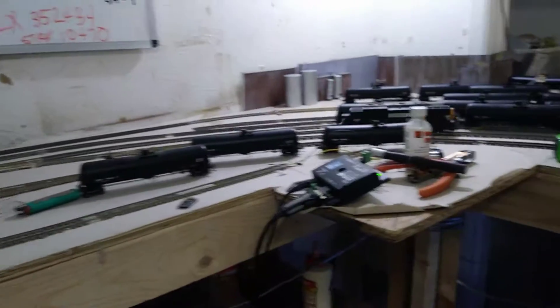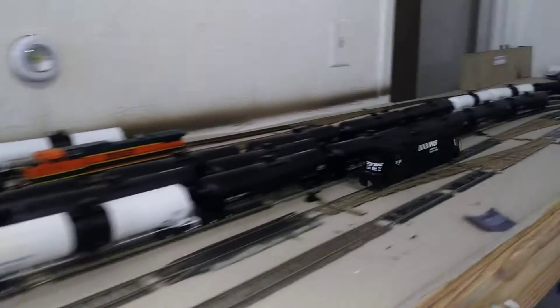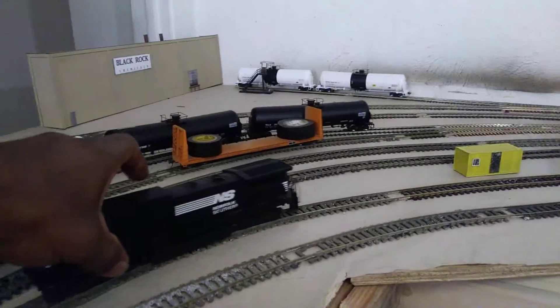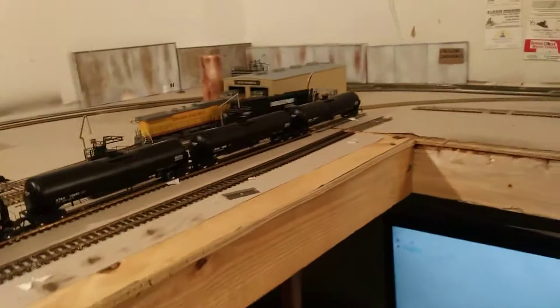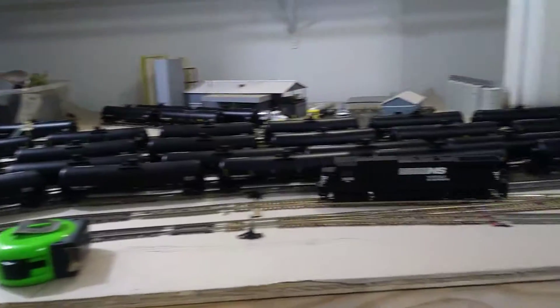For the past 30 minutes I've been putting a decoder in this engine because it was a regular DC. I decided to put a locomotive sound decoder in here, and lo and behold — a Norfolk Southern dash 7. It's moving!